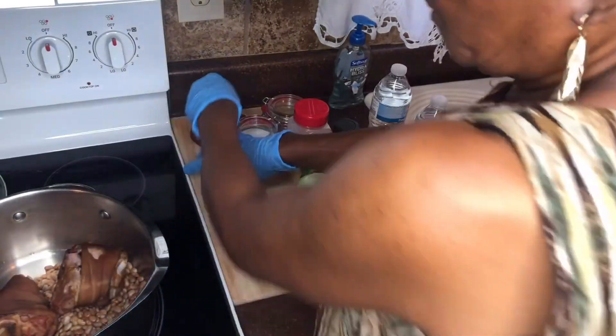Before I put my water in, I'll cut my ingredients. It doesn't matter how big you cut them up, because by the time these pinto beans cook, they'll be gone. I'm going to start cutting my onion first — a whole medium yellow onion.